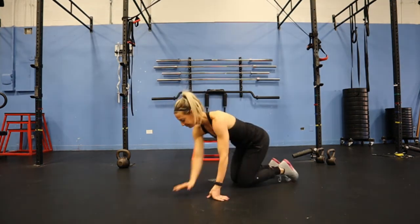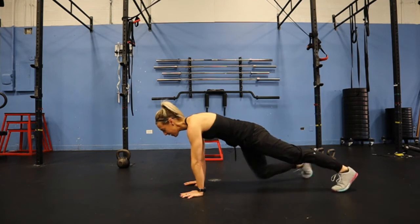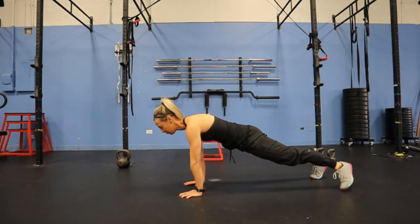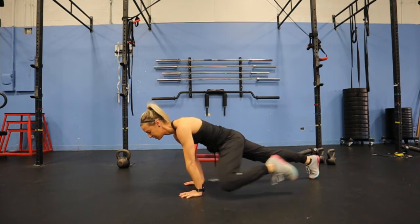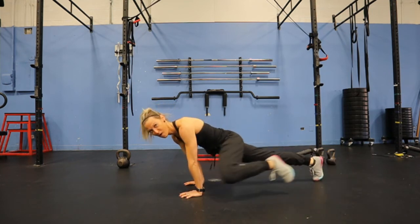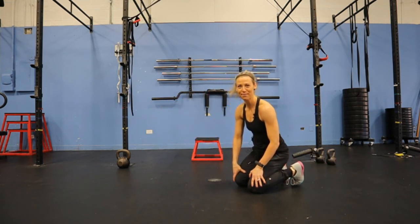I'm going to show you from the profile too. Hands under shoulders, walk it back, straight arm plank, staying nice and controlled through the center. Pull that knee up to the elbow and back — so you look like you're crawling like Spider-Man. And that is the Spider-Man Plank.